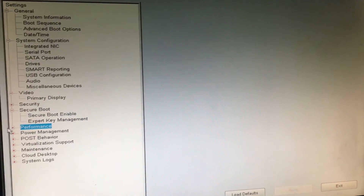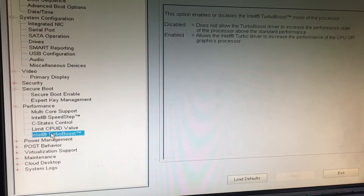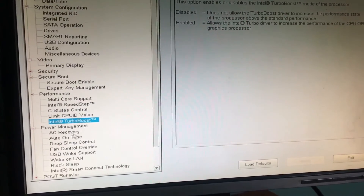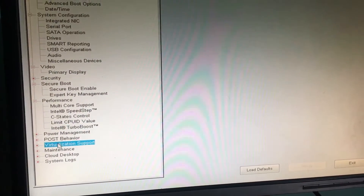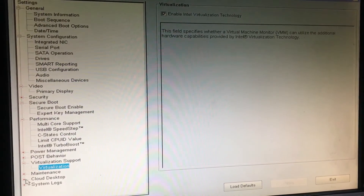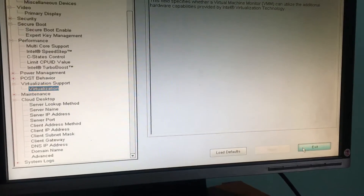And then performance, power management, okay, then virtualization — I'll enable that one. Okay, so we are good to go, just click on exit.